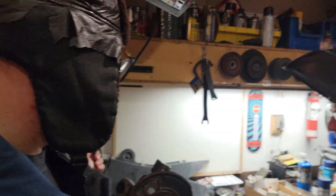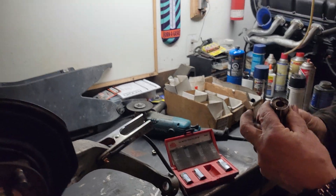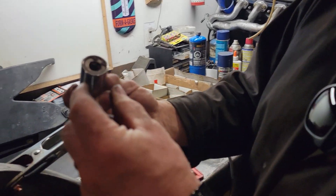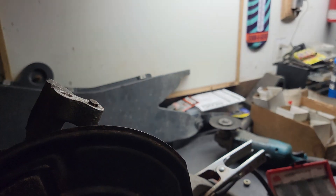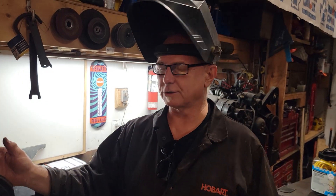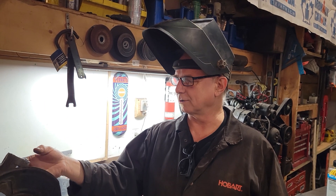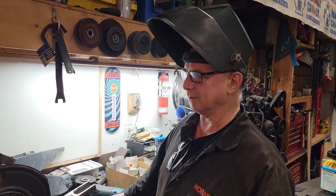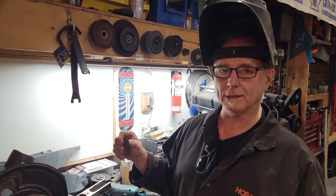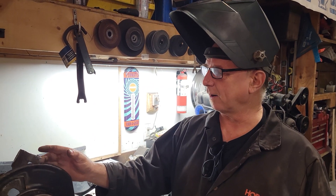Kurt has broken a stud off in his knuckle, so we need to extract it. There are different ways to do it — you can use the metric stud extractor, which has a cammed piece that grabs onto the stud, but he broke it off too close so it won't grab. Usually studs are broken off and seized due to dissimilar metals through electrolysis basically welding themselves together. Heat is your best friend in that situation — a little heat on the outside will make it all better.